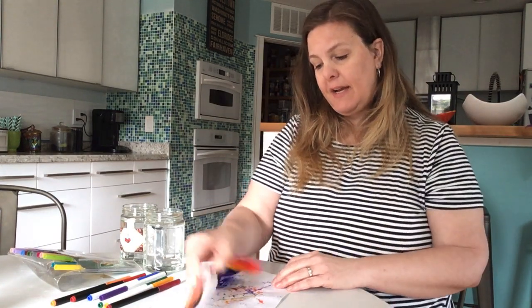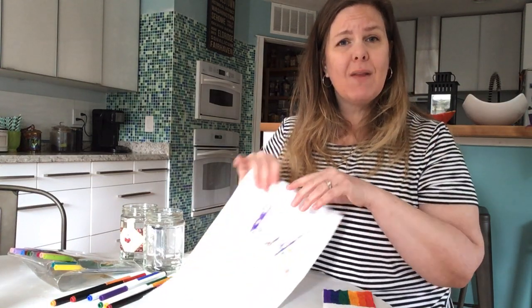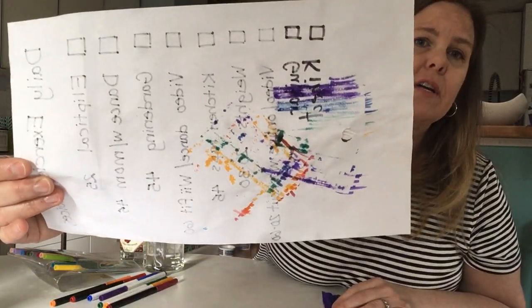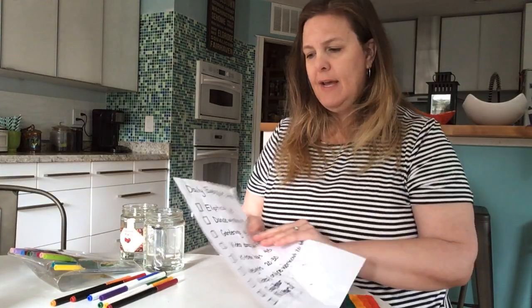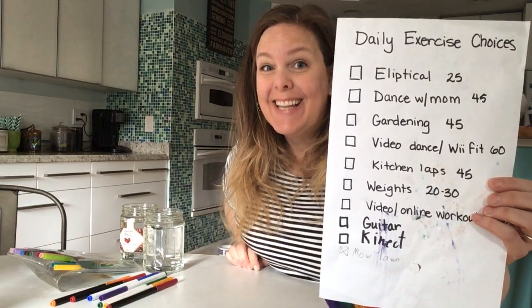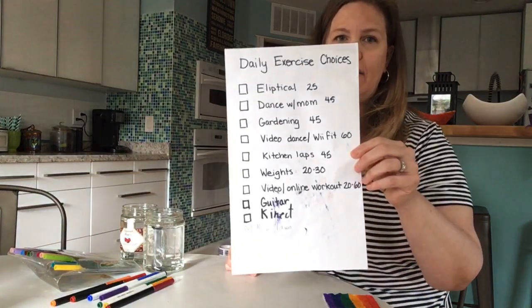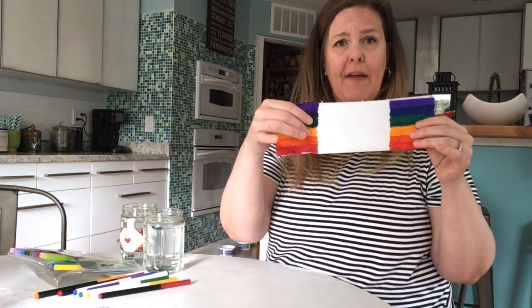What I have done is colored a paper towel on two ends like a rainbow. Pro tip: when you color your paper towel, color on a piece of paper underneath it, because the ink goes through and will be all over your table if you don't. I used an old piece of paper — a list of things my kids can do to stay active every day. Now that they've figured it out, they don't need the list anymore. So now I have my paper towel colored like a rainbow.